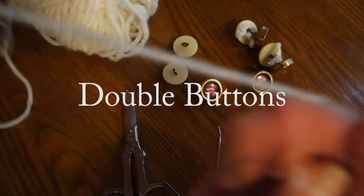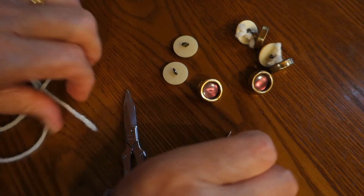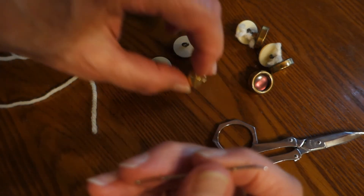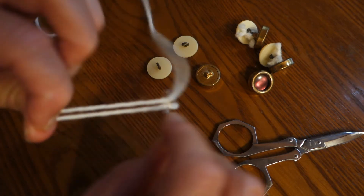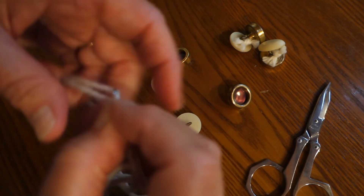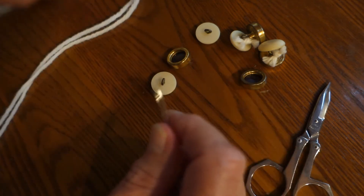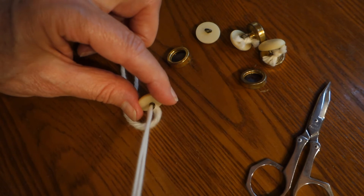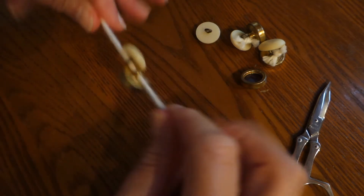So let's make double buttons. I've taken about a yard of yarn — it's the same DK weight yarn from the cowl. First of all, make sure that your needle fits through your shank, because sometimes it doesn't fit through. Thread your yarn onto your needle and put your ends together to even them up. Pull it along until it's ready to go, then put your needle through the one shank, leave about three inches, go through the other button, and you end up with your two buttons together.